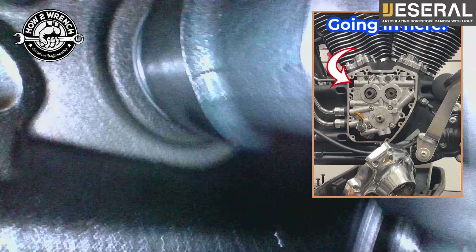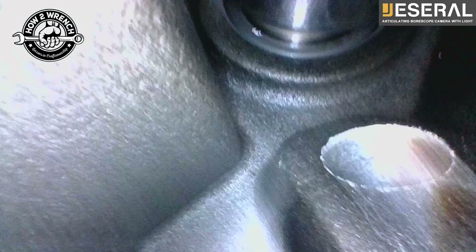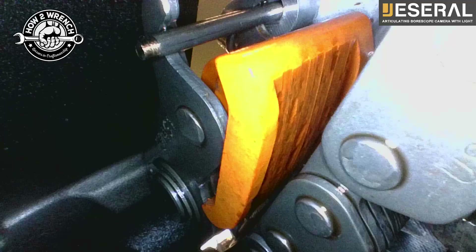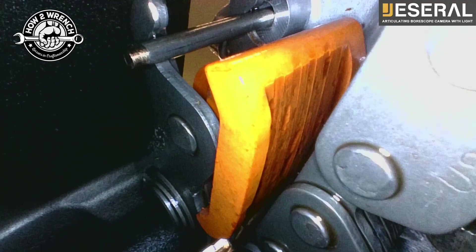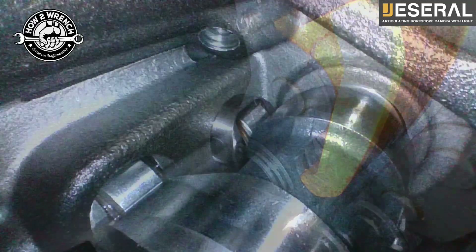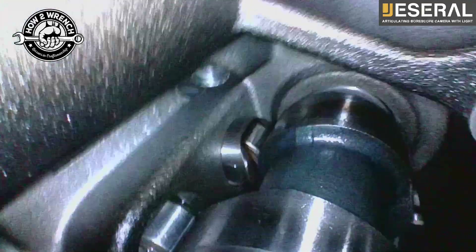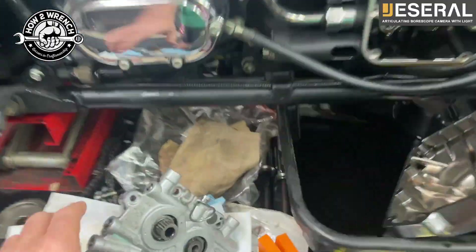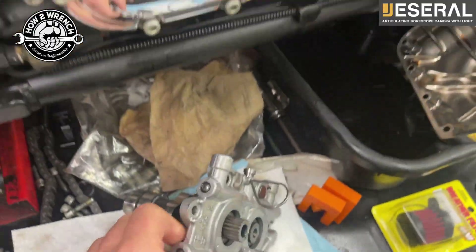I'm actually going to do a full video on this because it's so impactful on how bore scopes save you a bunch of money. But for this video, let's just look at the quality. I went into this cam case area that you would otherwise not be able to access. As I rotate that joystick around, I'm right at the part where I can see significant wear and know that I should continue on. Look at the quality of the chain and everything you can see in that view. The lifters here - pretty amazing ability to get inside there. Watch the full video where I explain why this is so valuable to save yourself a bunch of money.